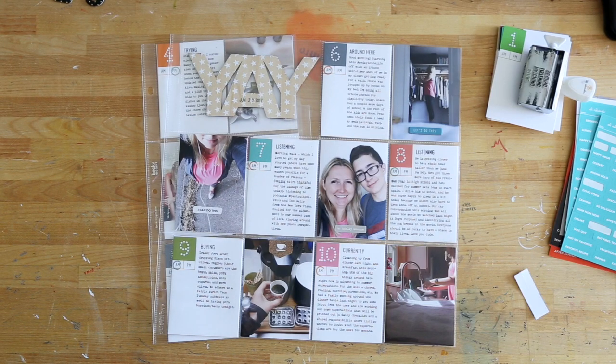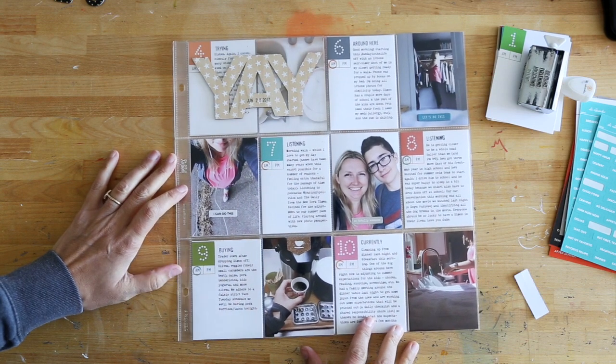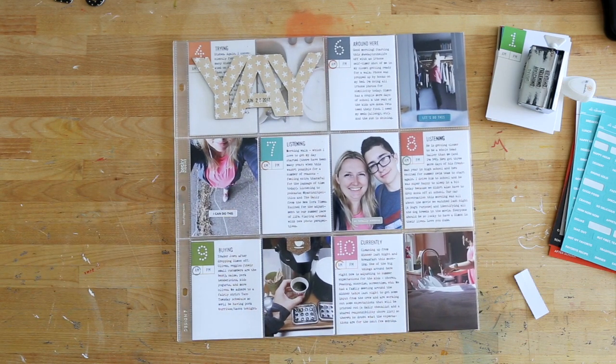Hey, it's Allie Edwards, and in this video I wanted to give you a quick overview of how I put together my Day in the Life No. 1 for 2017.